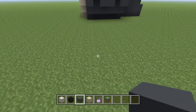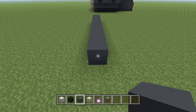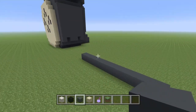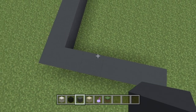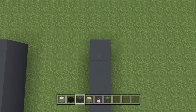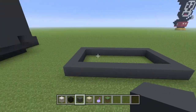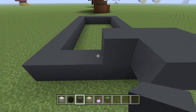First things first, grab your gray concrete and go 11 blocks long: 1, 2, 3, 4, 5, 6, 7, 8, 9, 10, 11. Then go 6 blocks up. Fill this in like a rectangle — so this is 6 high and 11 wide. Now bring it out a block on both sides.